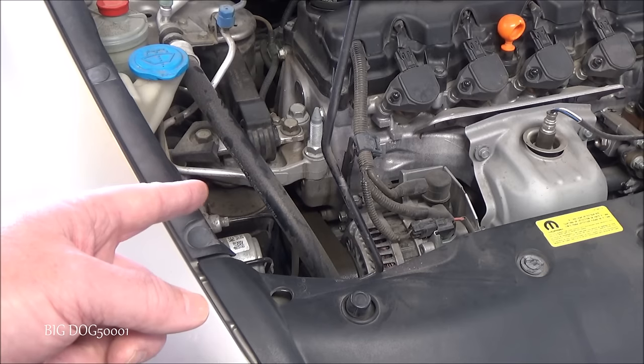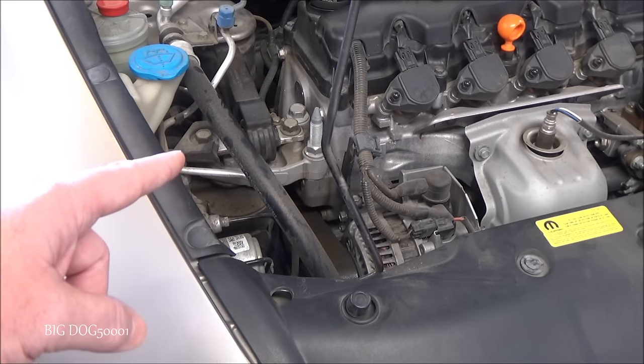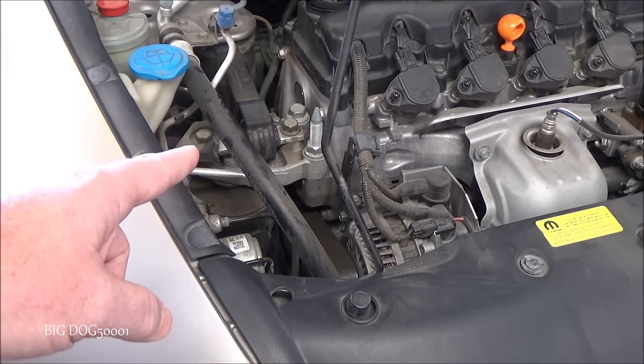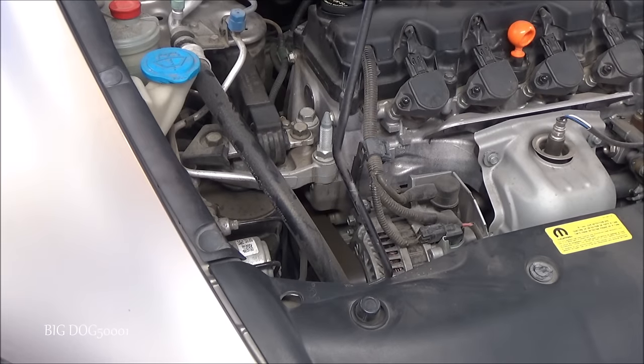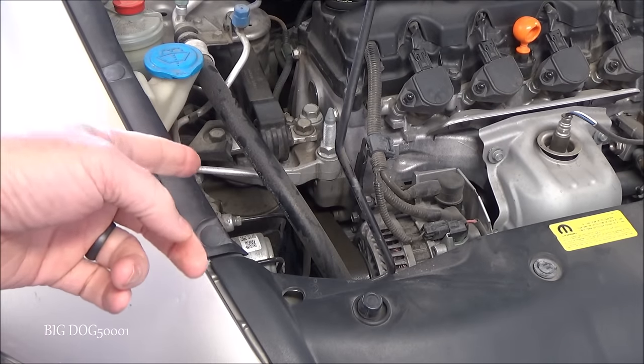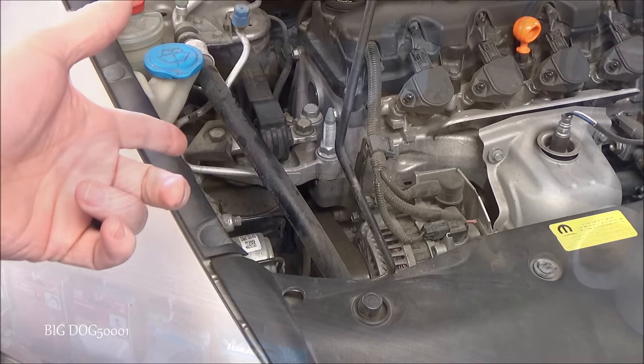I'll do the same test again but not under load — I'll just put it in park and hit the engine. You'll see that it won't move and you won't be able to tell it's broken. As you can see, with no load on the engine that thing won't move and you can't tell it's broken.